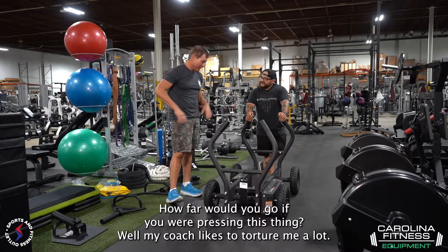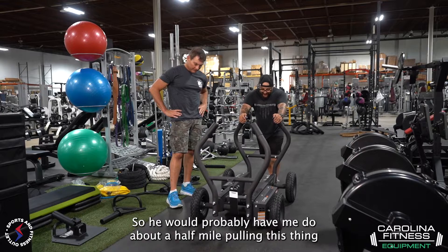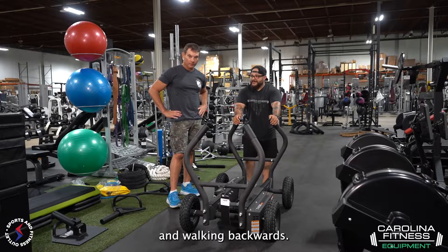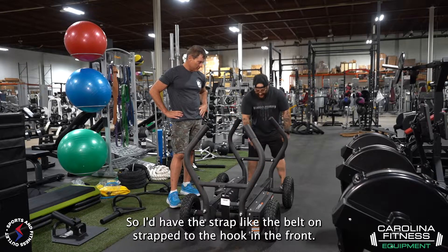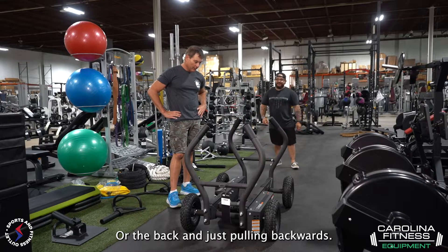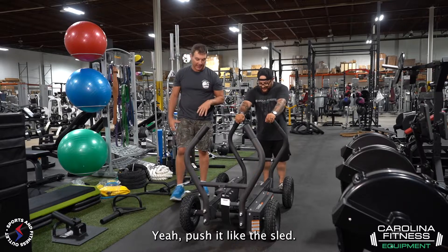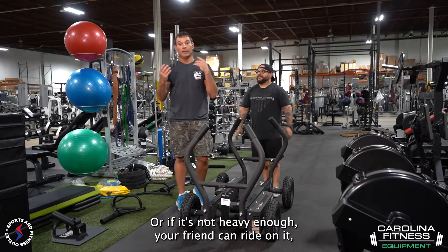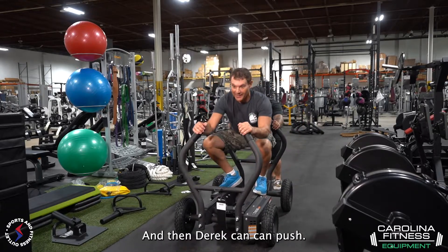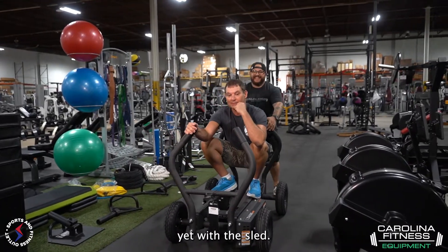Derek, what would you do? How far would you go if you were pressing this thing? My coach likes to torture me a lot, so he would probably have me do about a half mile pulling this thing and walking backwards. I'd have the belt on, strapped to the hook in the front or the back, and just pulling backwards. So you've got some backwards walking options, rope options to pull it, push it like the sled. Or if it's not heavy enough, your friend can ride on it, which would be a lot of fun, and then Derek can push. That's probably the most fun I've had with the sled.